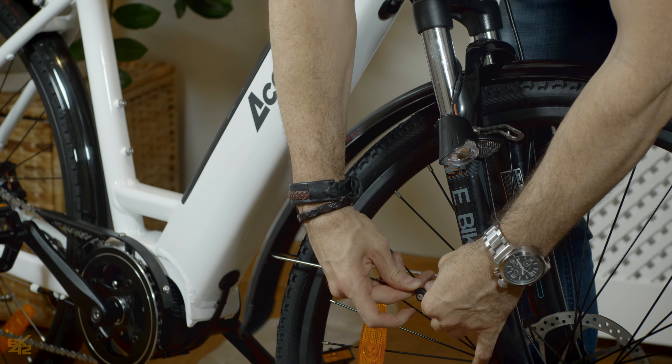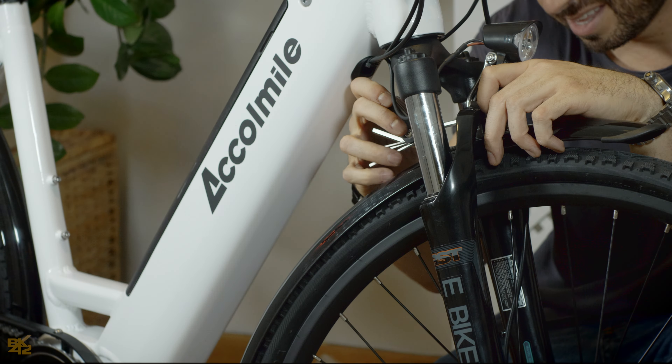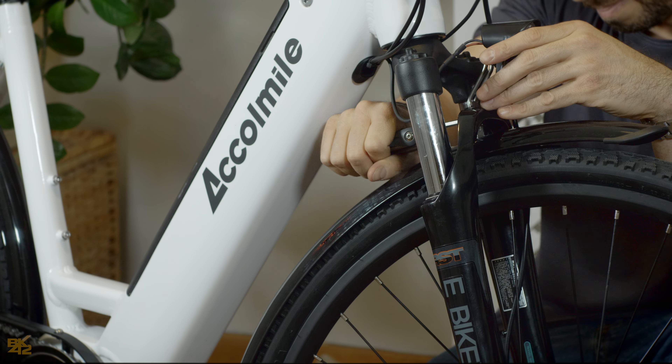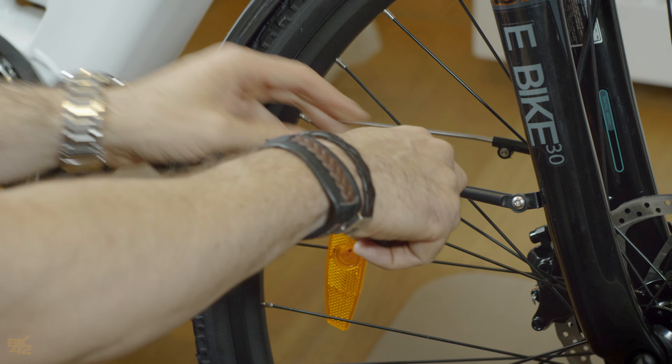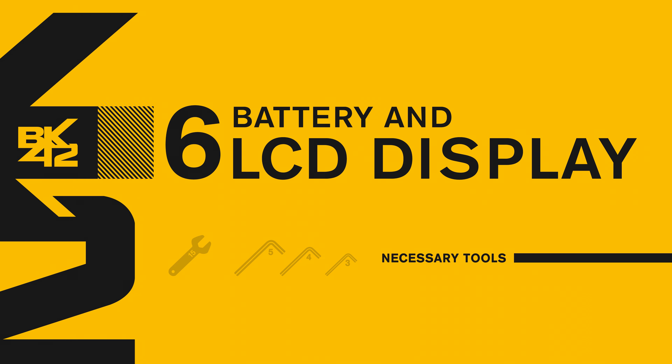Place the front mudguard above the wheel and secure the two pre-installed arms with the mudguard rods. Place the front light in an upward position and secure it by adding the 10mm screw in place. Use the 4mm hex to secure the stabilizers.